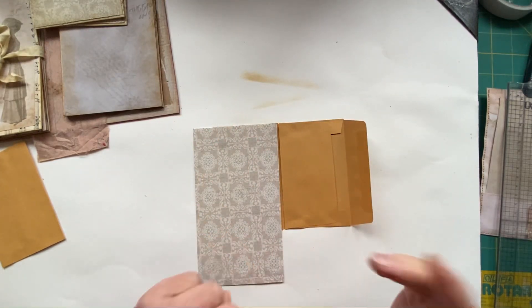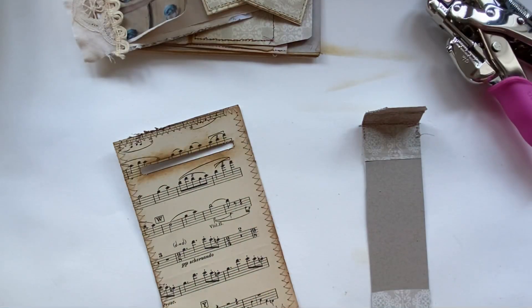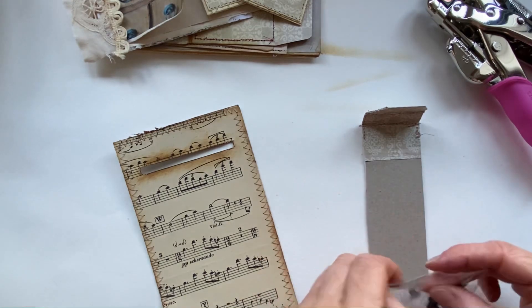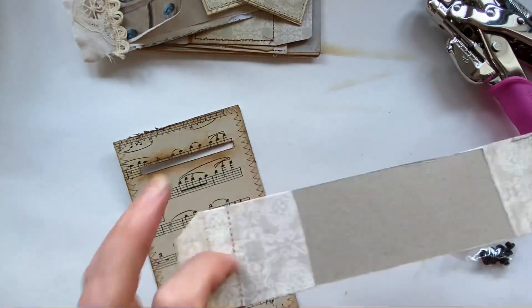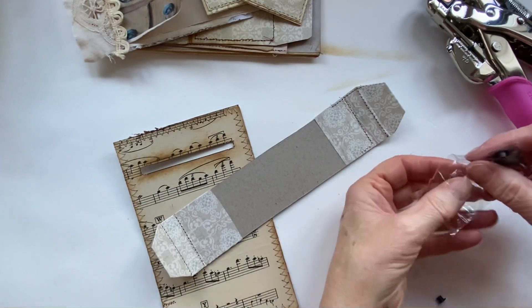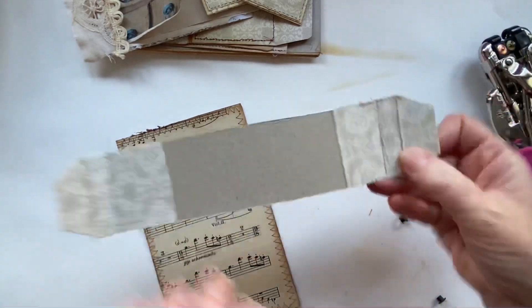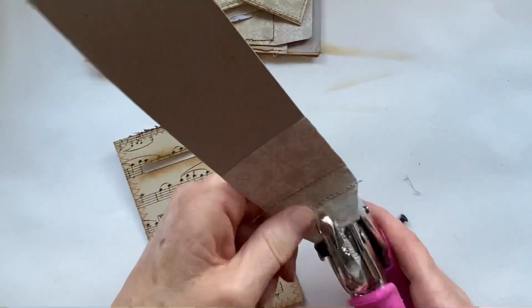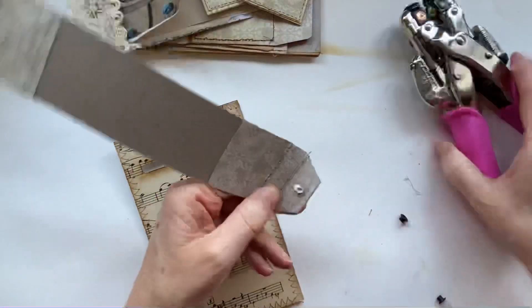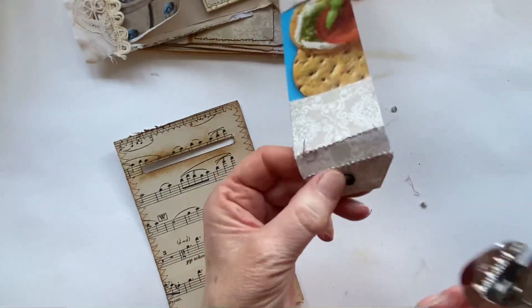I've had a little problem with my sewing machine today - it's throwing a tantrum, it doesn't want to play. I got halfway around sewing these and it's gone all wobbly and keeps blocking up, so I am not doing any more sewing. What I am going to do is put eyelet holes in here. I know some of you won't have a Crop-a-dile, but I would say they are probably one of the most useful things you can get in your craft room.